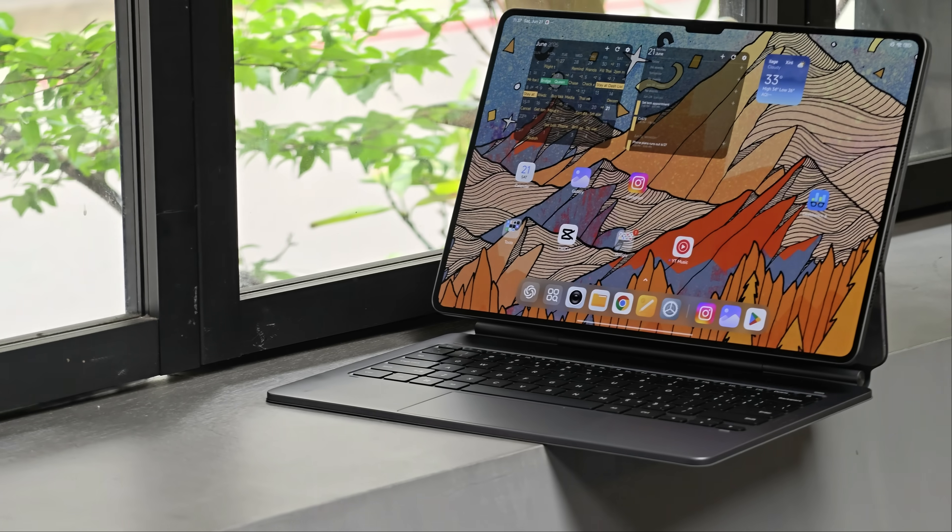Hey everybody, hope you guys are healthy and safe. I'm in Taipei right now at my Airbnb — that's why the lights are a little bit yellow. I've been here for the past two and a half days, and the whole time I've been testing this guy: the Xiaomi Pad 7 Ultra.